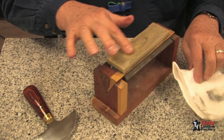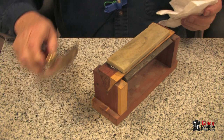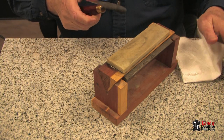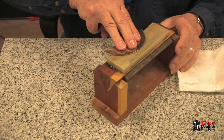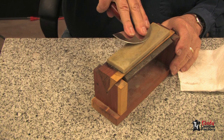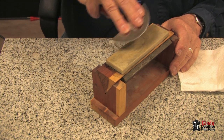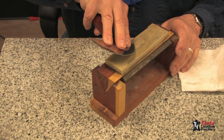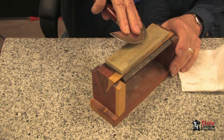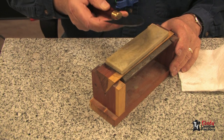Next we will go to a fine stone. Again, get oil on your stone and make sure you get your fingers out over the blade, maintaining our angle. We go from the tip to the center just as we did before, then turn it over and repeat on the other side.